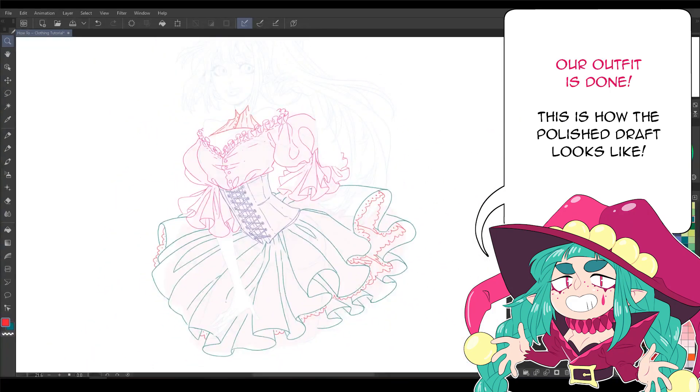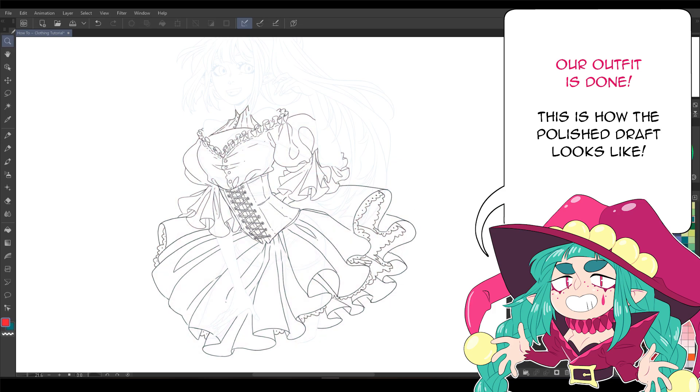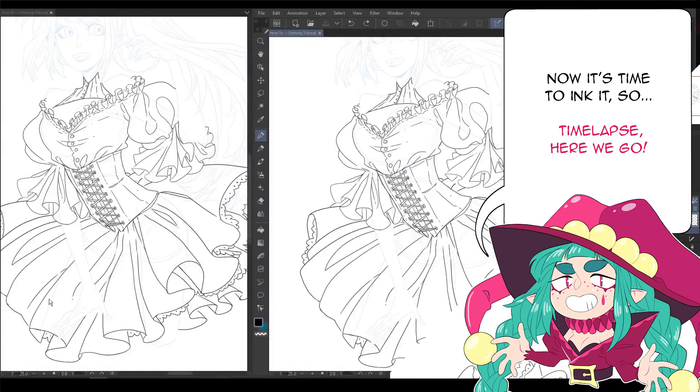Our outfit is done! This is how the polished draft looks like. Now it's time to ink it, so time lapse, here we go!